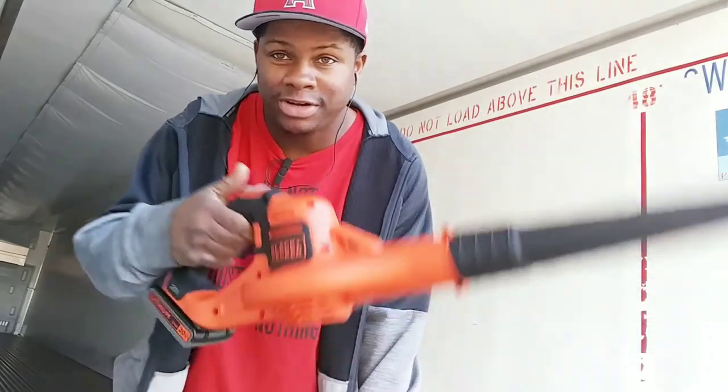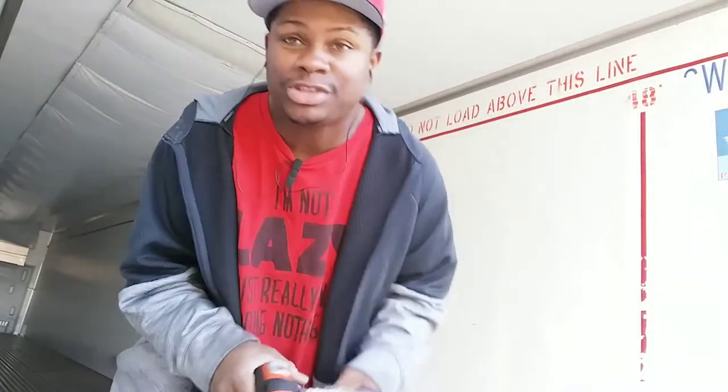You can get your trailer cleaned out in about maybe 10 minutes. All you gotta do is turn this on and just blow all the dirt out. I'm gonna show you guys.